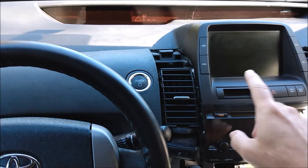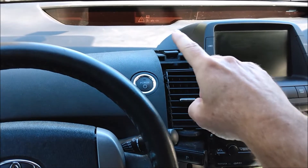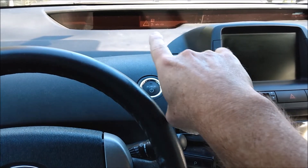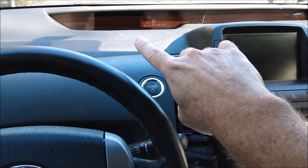First of all, the multi-function display is messed up. Second of all, the instrument cluster doesn't work. Or rather, the gauges don't work. Some of the warning lights do, but the gauges and some of the other warning lights don't work.